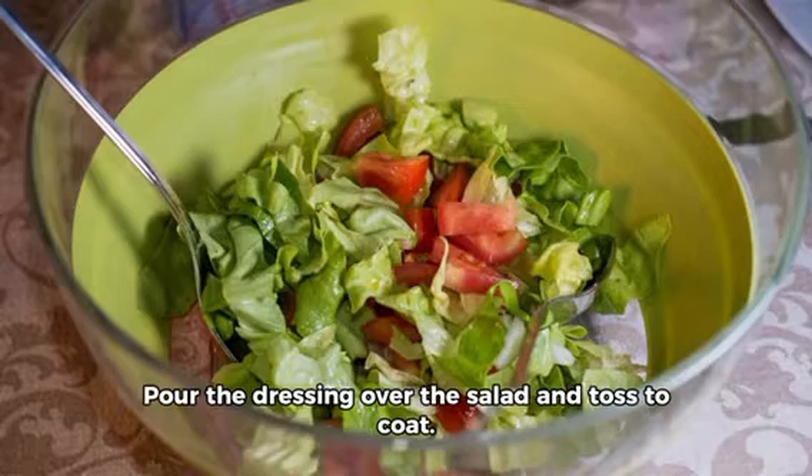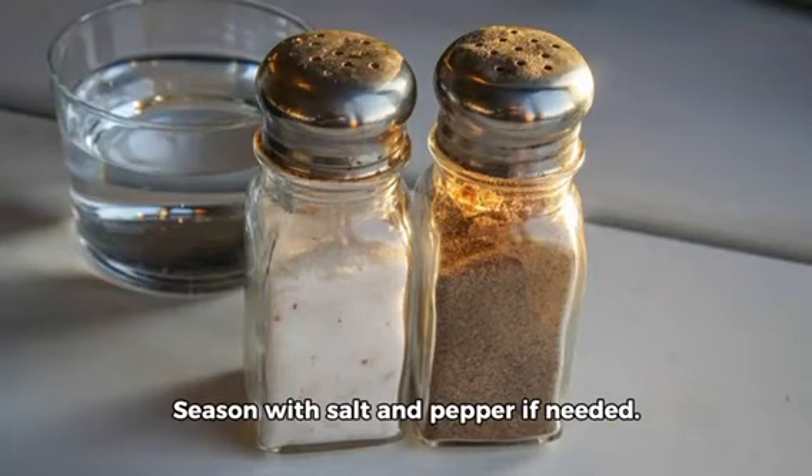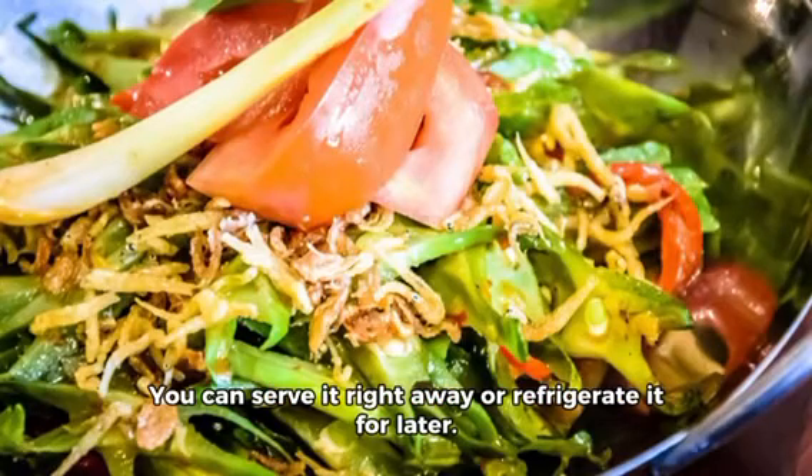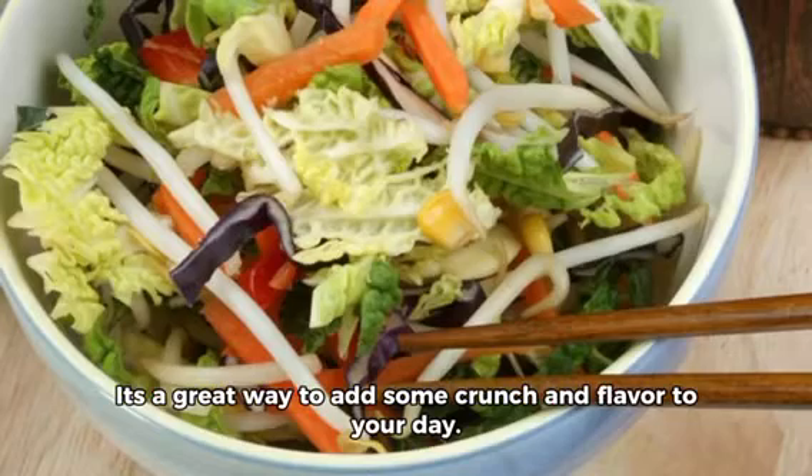Pour the dressing over the salad and toss to coat. Season with salt and pepper if needed. And that's it — your Asian salad is ready to enjoy. You can serve it right away or refrigerate it for later. It's a great way to add some crunch and flavor to your day.